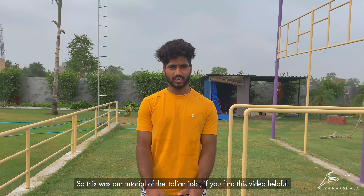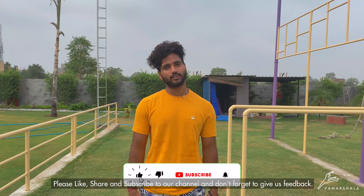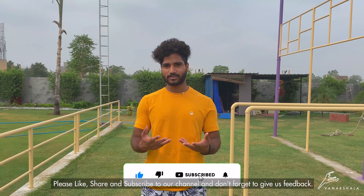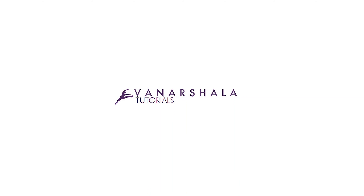This is our Italian Jog tutorial. If this video is helpful in learning movements, then you can like this video and subscribe to our channel. Feel free to give us feedback. Thank you.